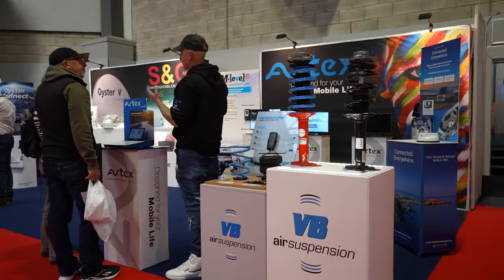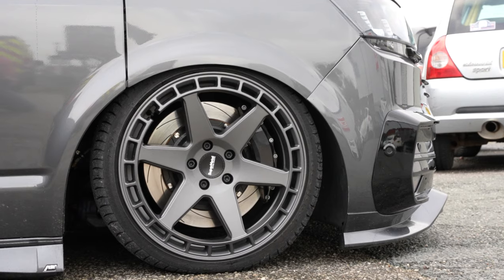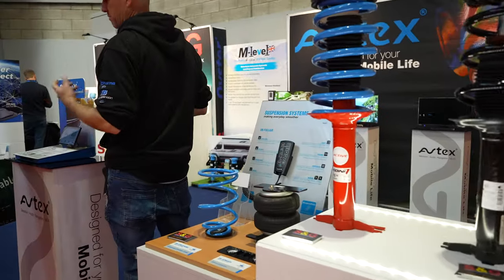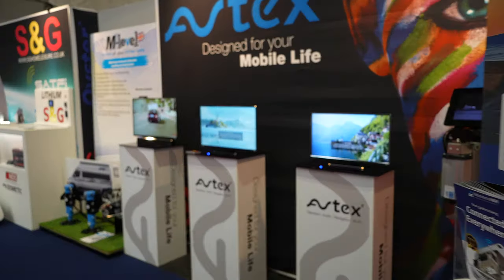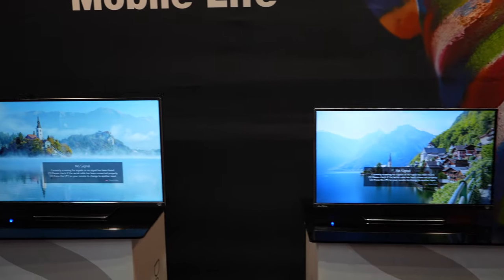We've got a couple of different things here. First there's the VB air suspension, which I'll talk about in more detail in a future video when I can show it in action in a van. But what I want to see while I'm here are these — the Avtex TVs.